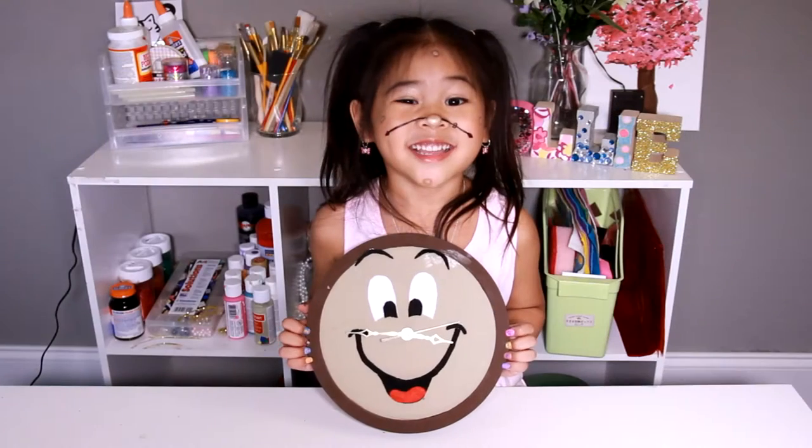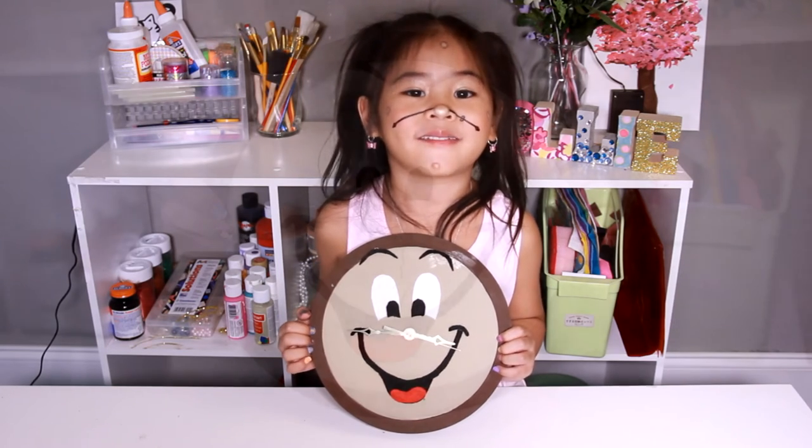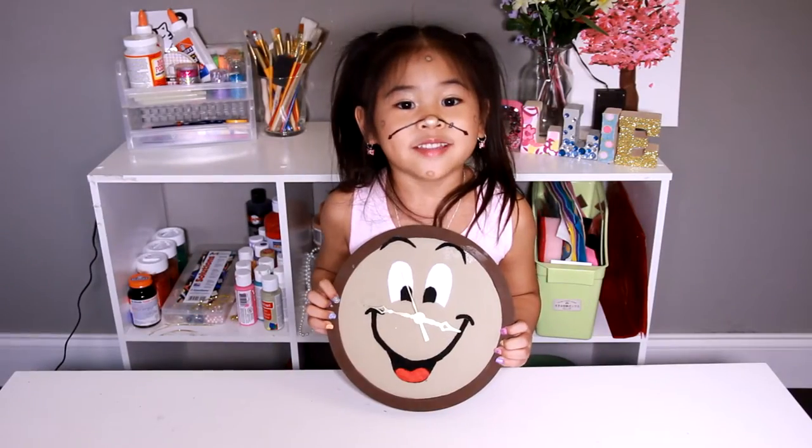Welcome to DIY with Ollie! Today we're gonna make cloth work! Isn't that so cool? Okay, let's go make it!